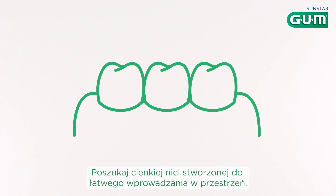Are your interdental spaces tight? Look out for fine floss designed to slide between your teeth.